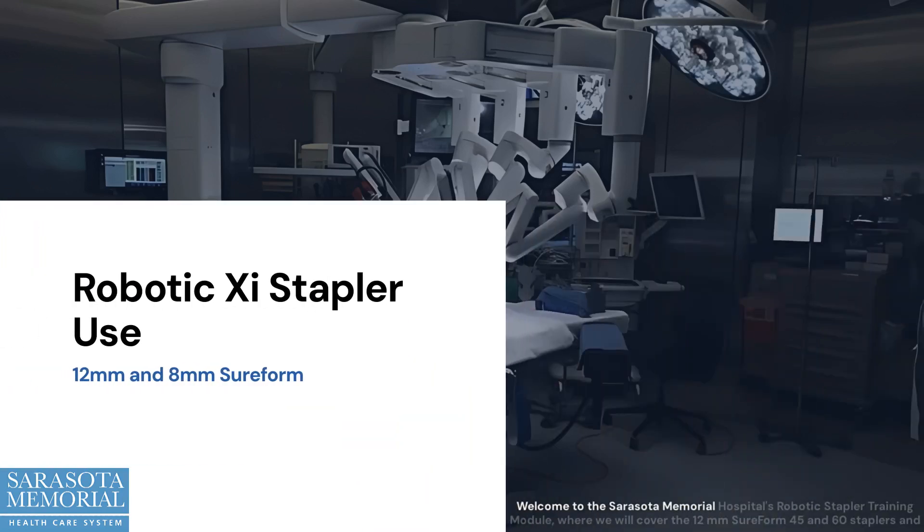Welcome to the Sarasota Memorial Hospital's robotic stapler training module, where we will cover the 12mm SureForm 45 and 60 staplers and the 8mm SureForm stapler. In this module, we will review the available staple loads, how to properly load and unload a staple cartridge, and essential handling techniques to ensure safe and effective use during robotic-assisted surgery.